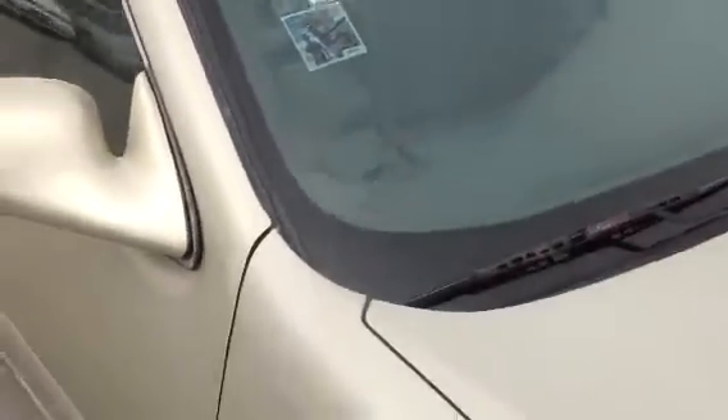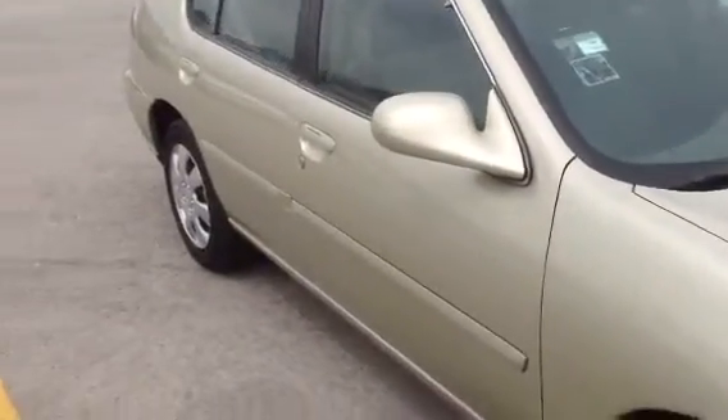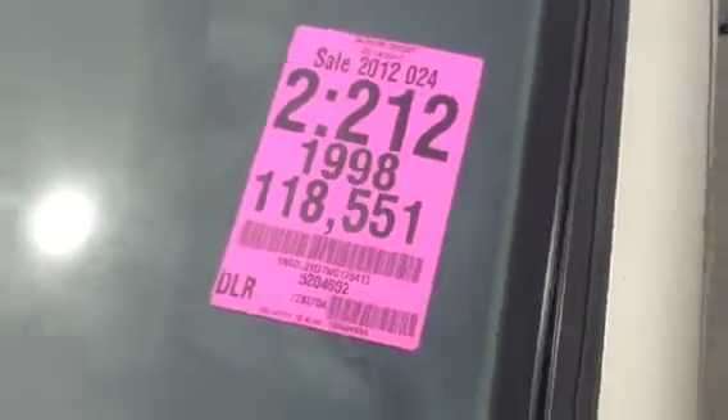Alright, Jeff, here is your Altima — this is the one we told you has a little rust on it. I just wanted to get a video of it. The front down here, the bumper cover is a little busted up. Here's our number. Oh yeah, it's starting up here — that's not good. I'm not going to spend a lot of time on this one; they're good runners but...